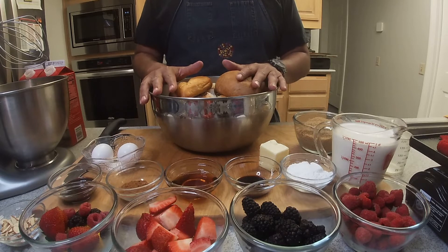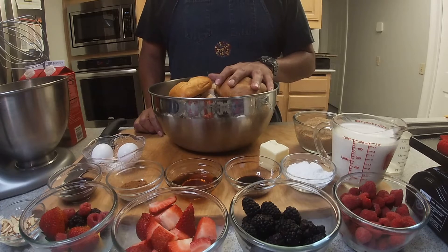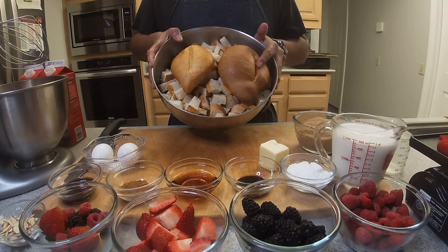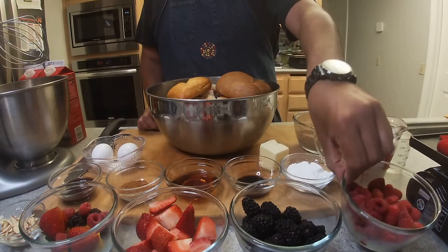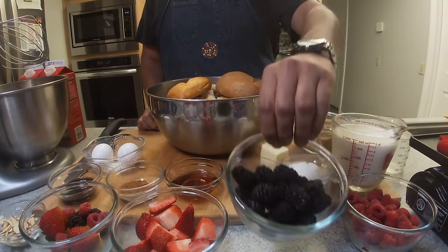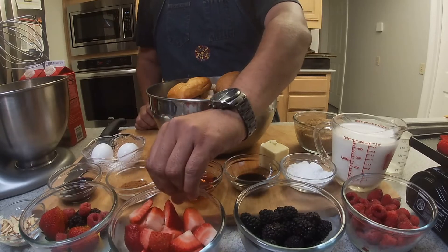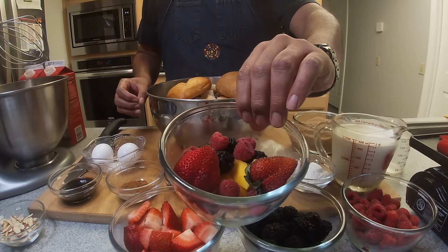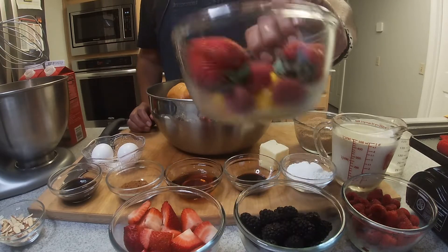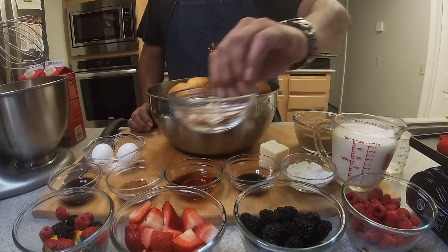We're going to do this step by step, but first let's talk about ingredients. For this particular dish we're going to use a lot of fruit, as you can see, and a lot of bread. We're going to use one and a half cups of raspberries, one and a half cups of blackberries, one and a half cups of strawberries — I kind of quarter them. I also have some random fruit here: mango, raspberries, and strawberries just for garnish.